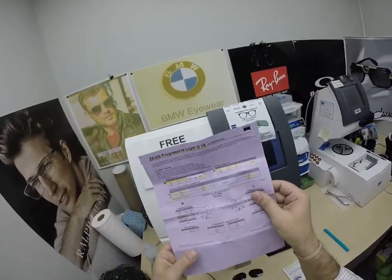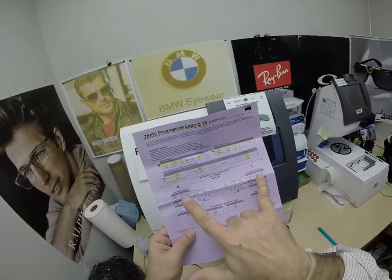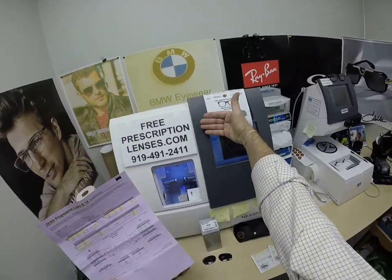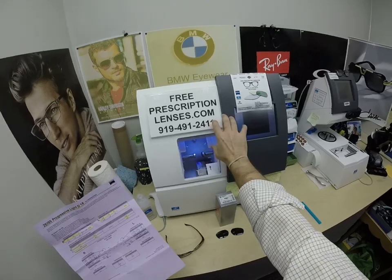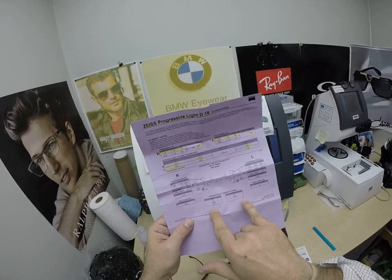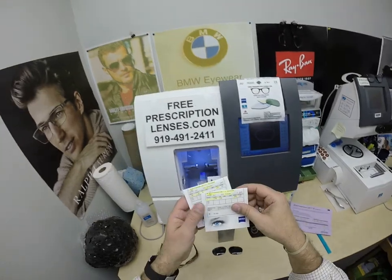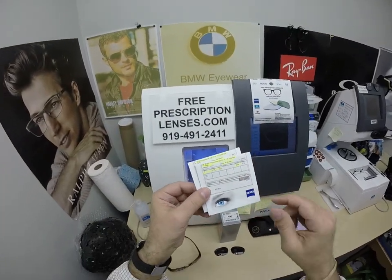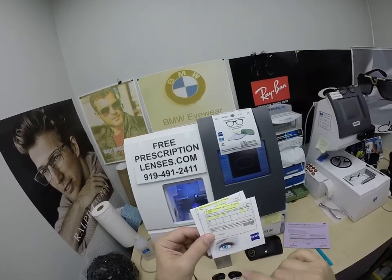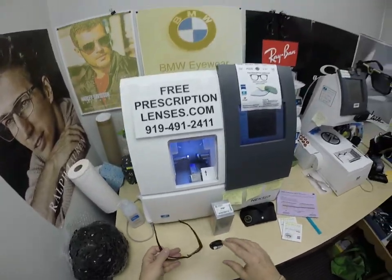All digital lenses from Zeiss — whether single vision or progressive — come with an 8x11 compensated sheet that gives you the compensated prescription for distance, intermediate (which is arm's reach — your dashboard, your GPS), and computer distance. The reading power has laser engravings showing where to find all of that. You're going to get all the original packaging from Zeiss — the packets the lenses came in: Zeiss Progressive Light D18, 1.59, polarized gray, prescription for the right eye with add power, and prescription for the left eye with the add power.